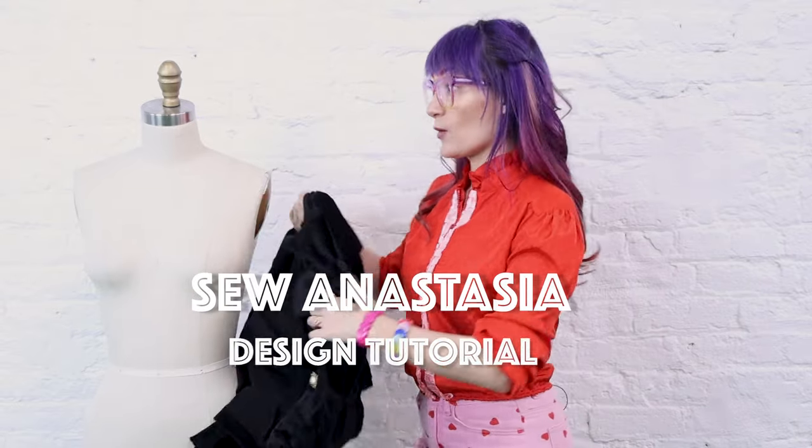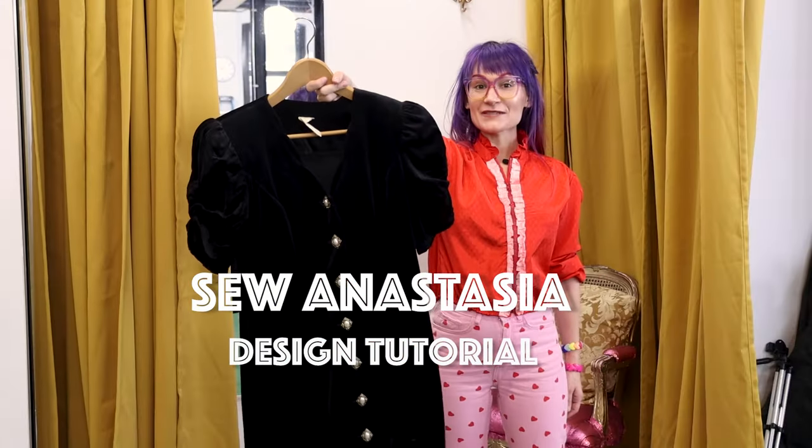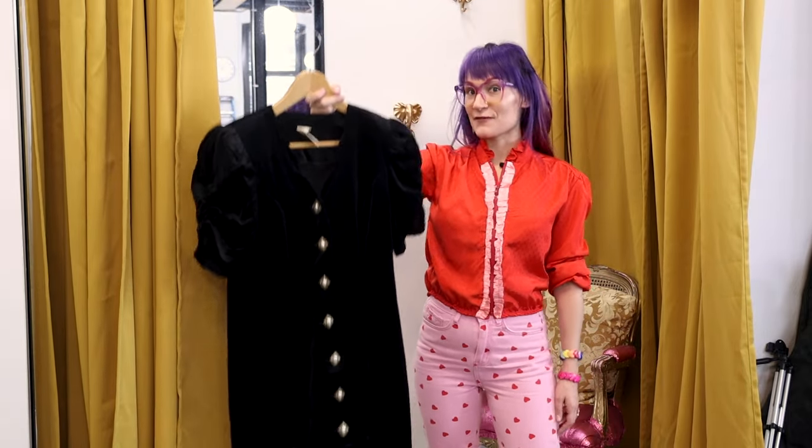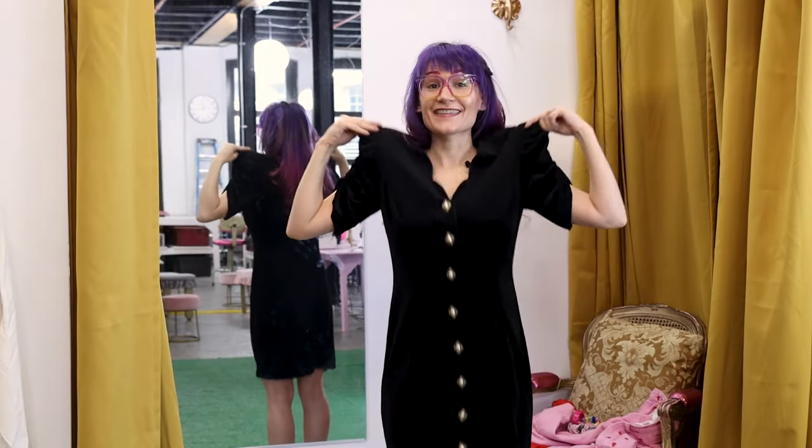We got to hurry up. I've got like three hours. So I went out thrifting yesterday and I found this great dress and I want to wear it out tonight for Valentine's Day. I'm really hoping it fits. This fits way worse than I thought it was going to.